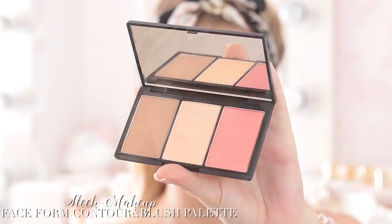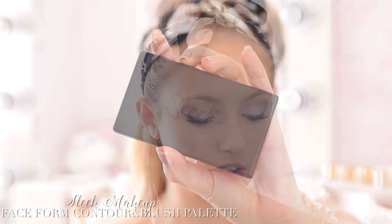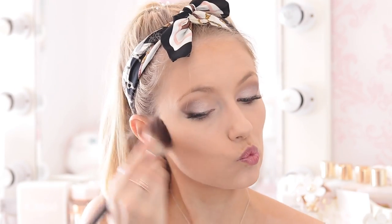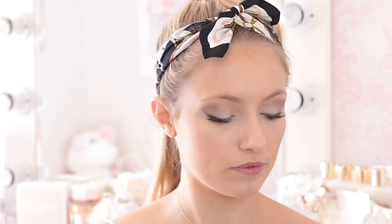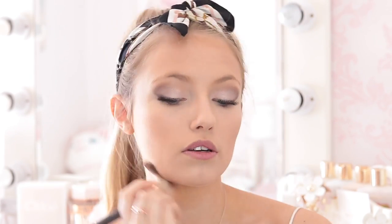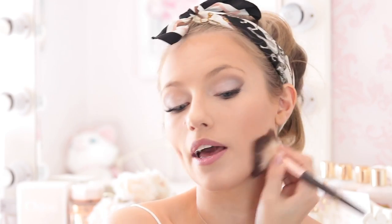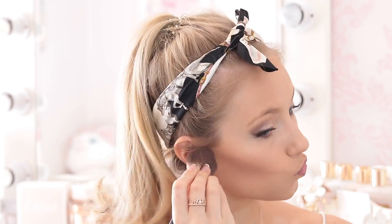Next I'm going to contour and I'm taking the Sleek Face Form Contouring and Blush Palette, which I love — every single shade in it is great. I'm just going to be taking the contouring shade today. I'm obviously applying more product than I usually would for an everyday look, but I like it.